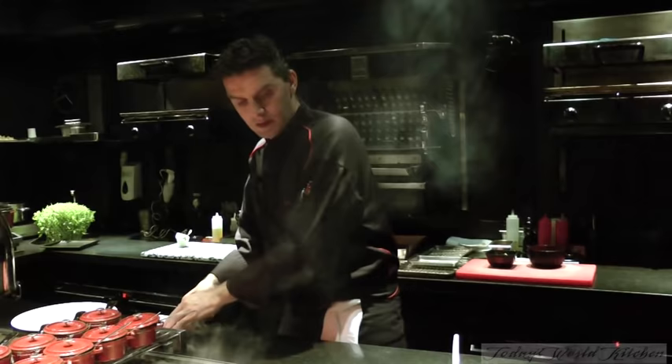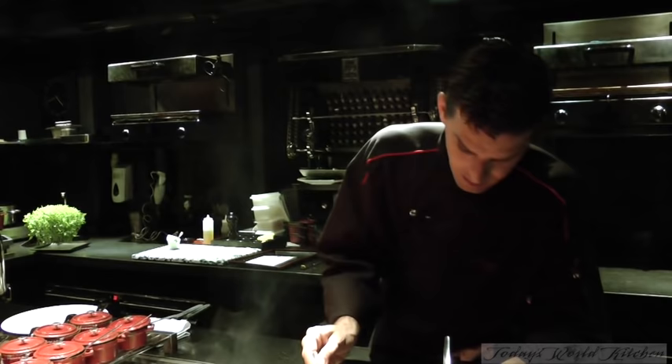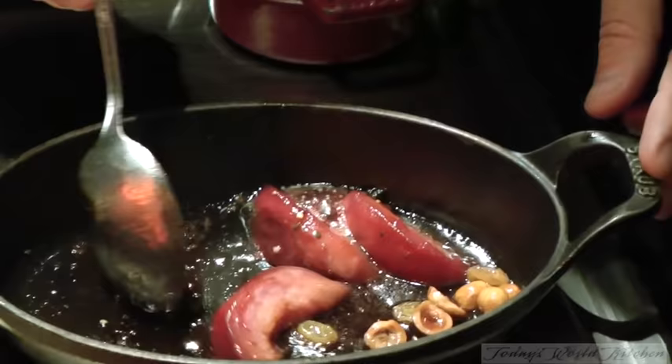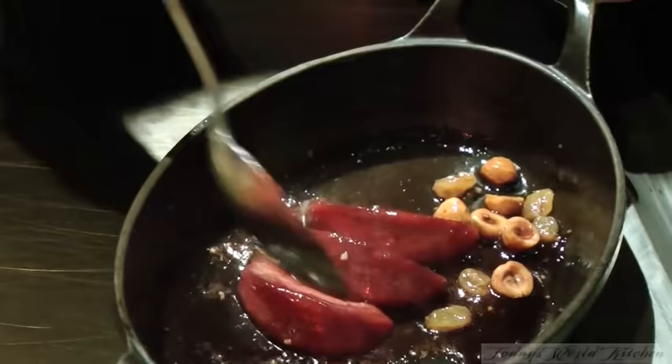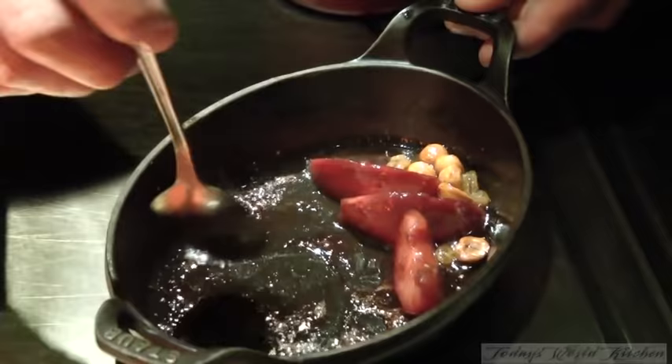So now the foie gras will be ready. On this pan, I cook some fish, some fish with pepper. It's very nice. You just have to put some butter, cook your peach in the whole face. Then at the end, you just put some peach liquor on top.